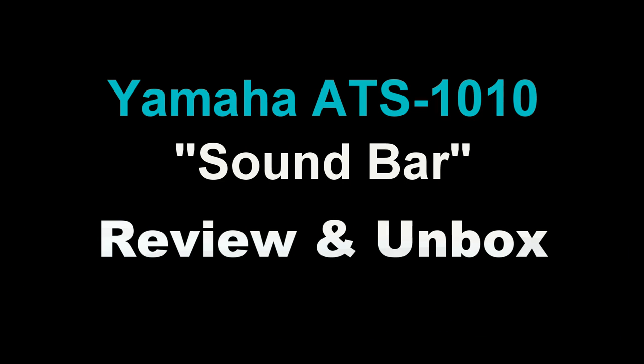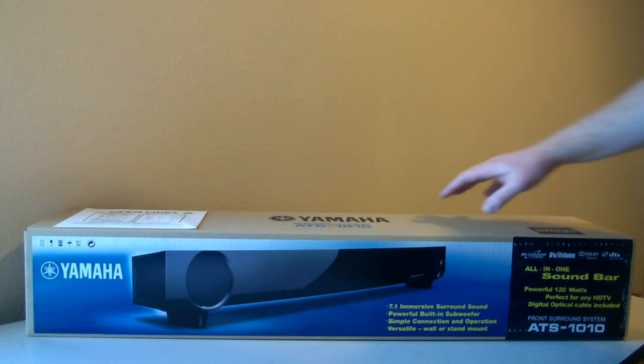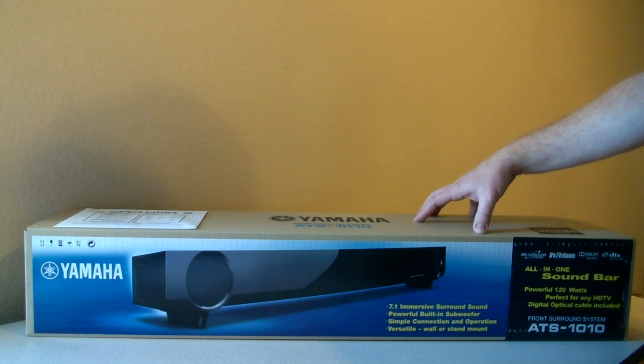Hello, I'm going to do a quick review of the Yamaha Soundbar ATS-1010. I'll take a quick look at the features, do an unboxing, and then see how it works.